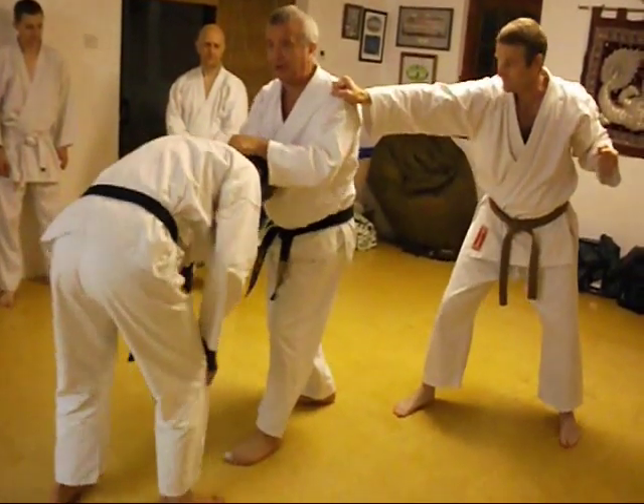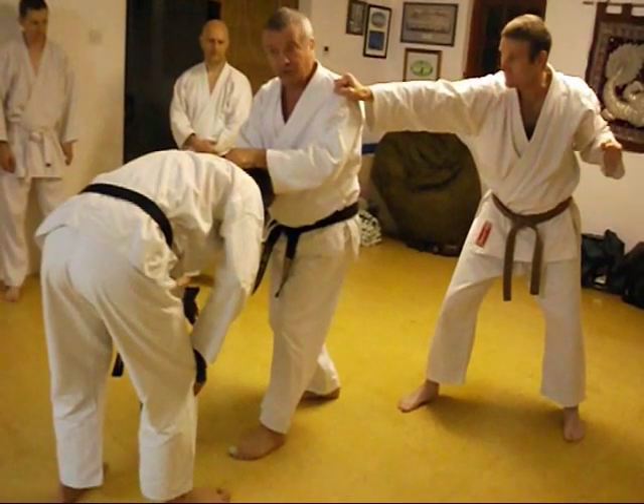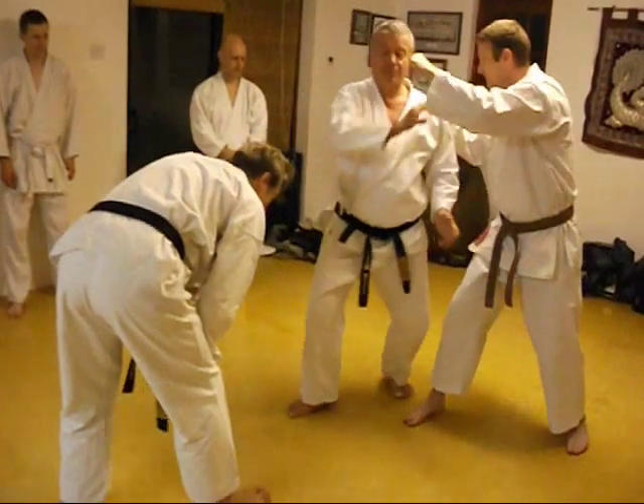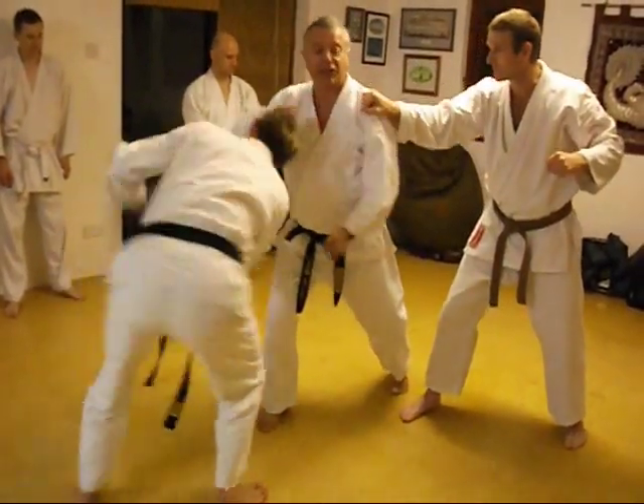So I've done it that way. Now, Simon's just grabbed — he's about to punch, but I go.